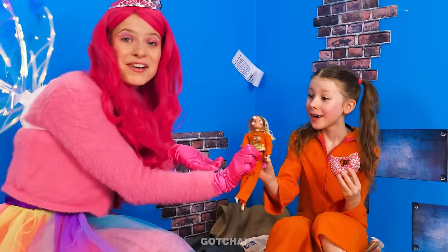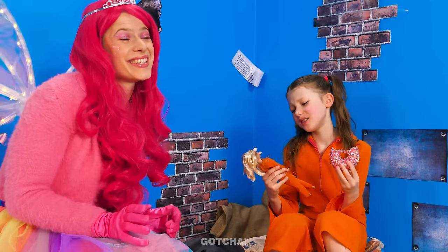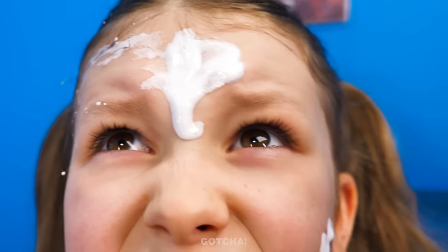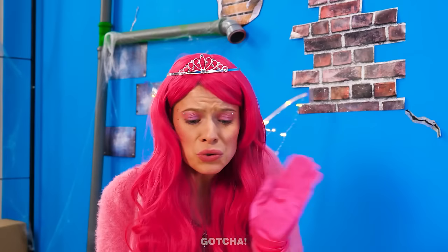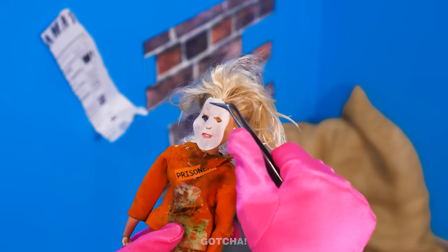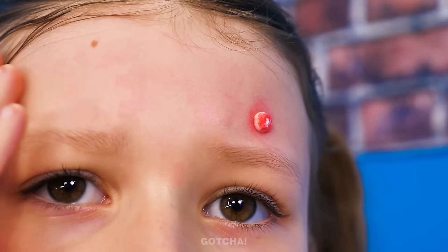Here you go! Wow! Her face is full of pimples! I'll pop them myself! Ew! It's all over me! No popping! I have a tiny face mask for Barbie! See? She passed her pimples on to me!